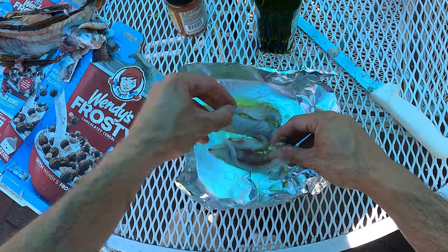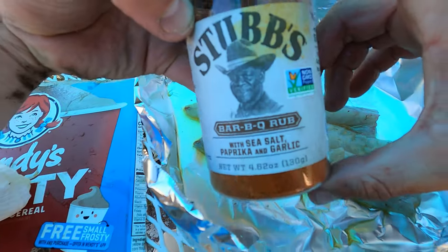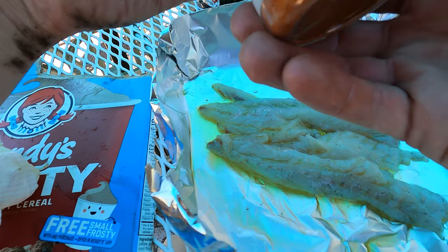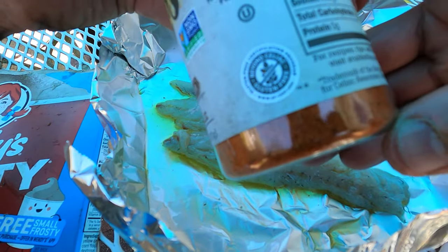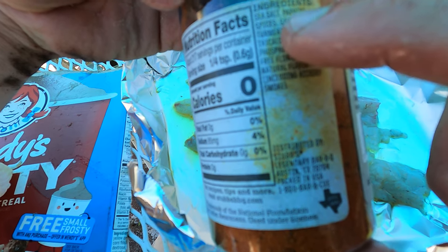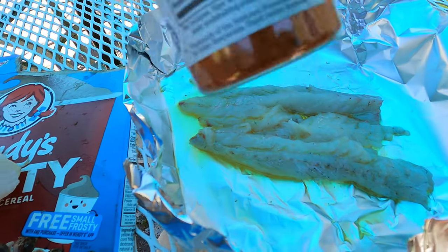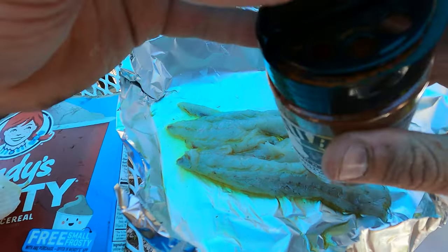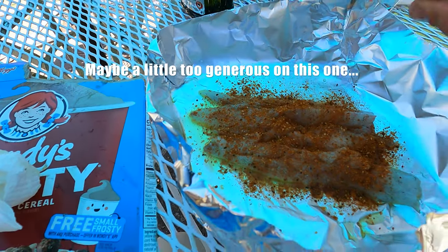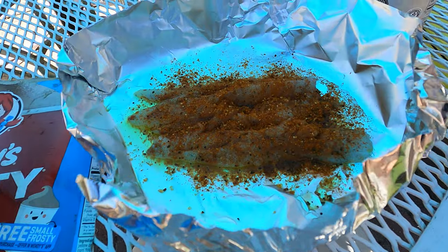I didn't rinse or do anything else with these fillets. This is the secret sauce — this is just a barbecue rub. You can really use any barbecue rub; this is one of my favorites for all kinds of things. If you don't have barbecue rub, basically salt, paprika, garlic, turmeric, and then a smoke flavor. We're just going to generously put it on top only, and then we're going to throw this on the grill.